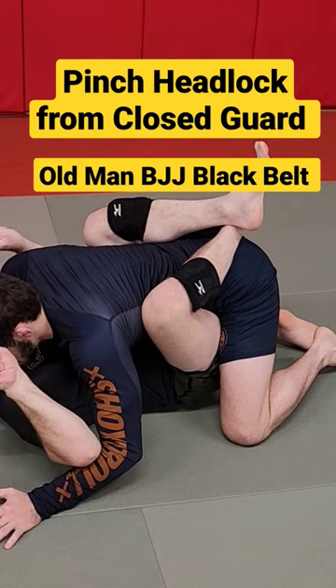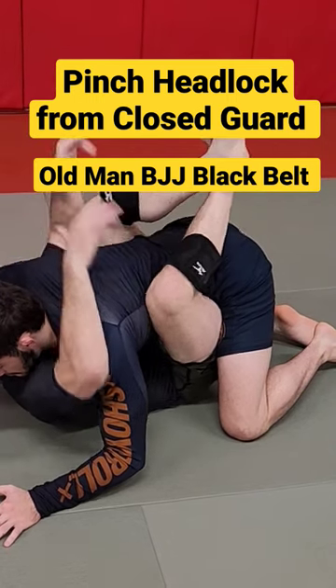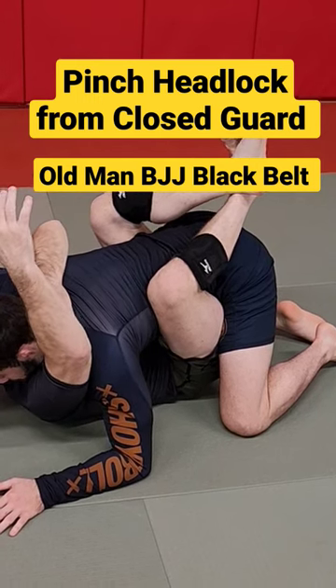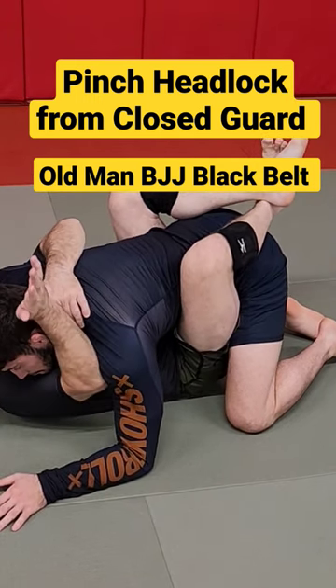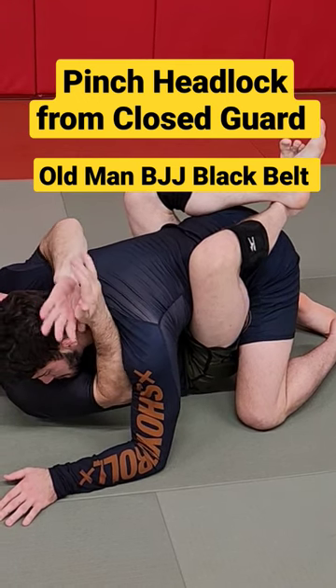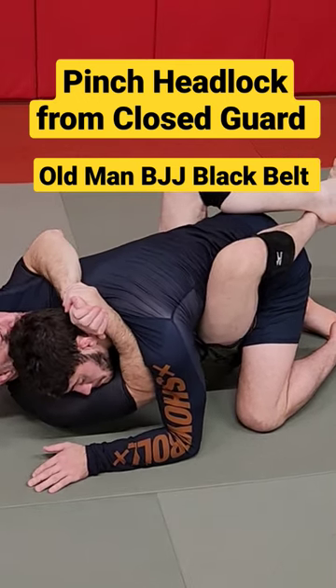Now here I reach with both arms and my head. I reach to the ceiling and pull my knees up. I'm going to hold his neck in place and then I have to get my forearm in front of his shoulder — palm facing toward me, palm facing away. Now I have my pinch headlock.